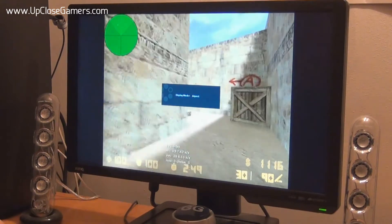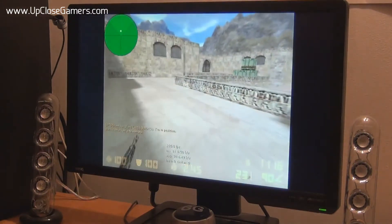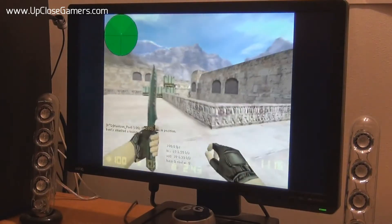Then we've got 17-inch monitor mode, 19-inch, 19-inch wide, 22-inch wide, and then back to full. I prefer to play with the aspect ratio — it just makes the game look a bit more how Counter-Strike used to look.